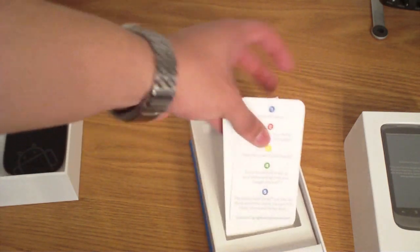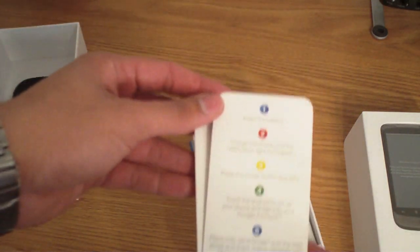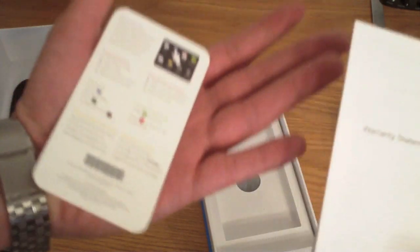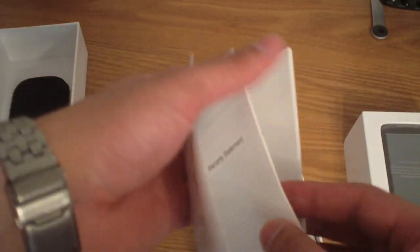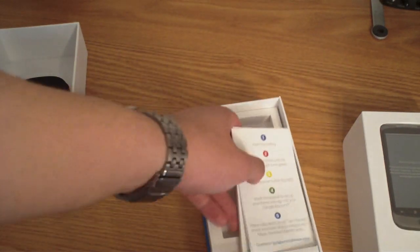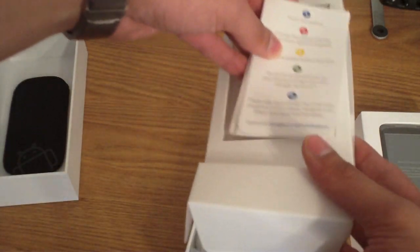Here you got some papers: insert the battery, charge the phone, press the power button — pretty simple stuff. You got the warranty statement and some important information.